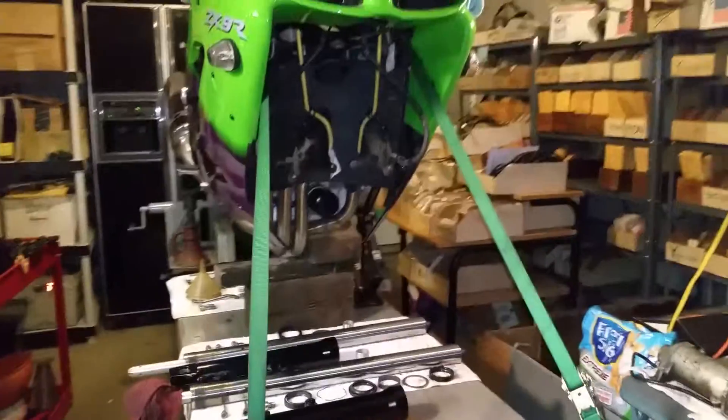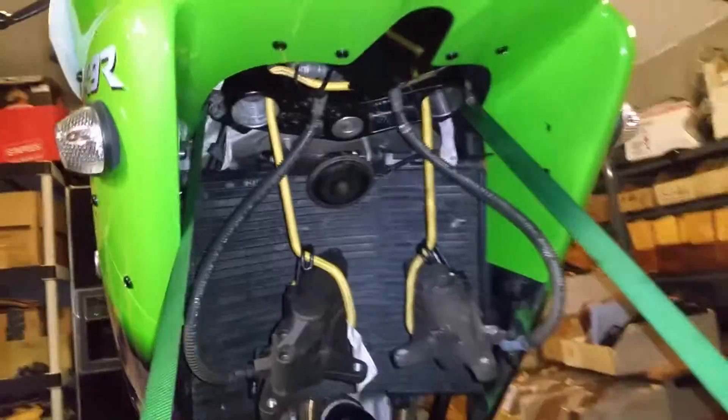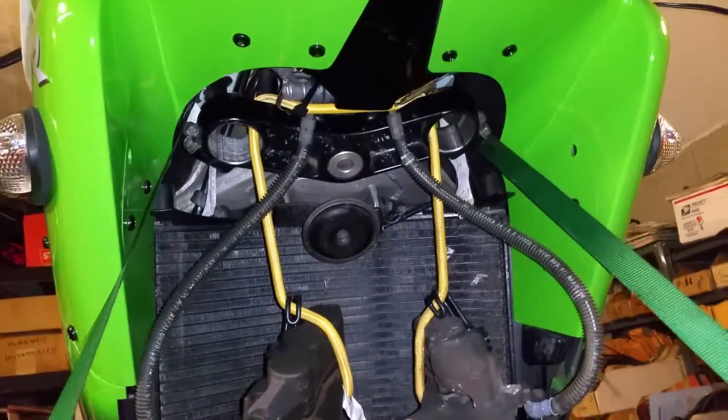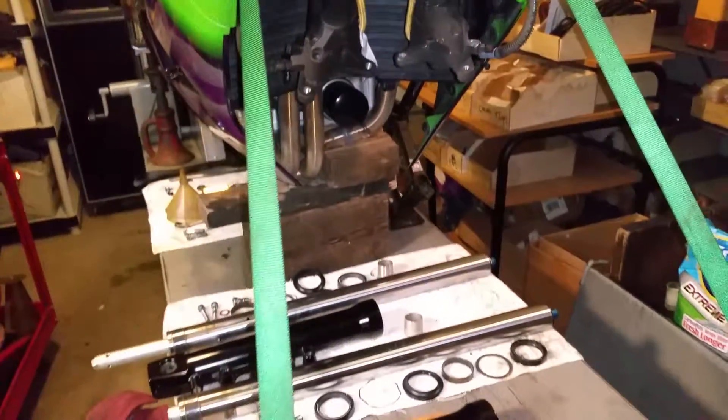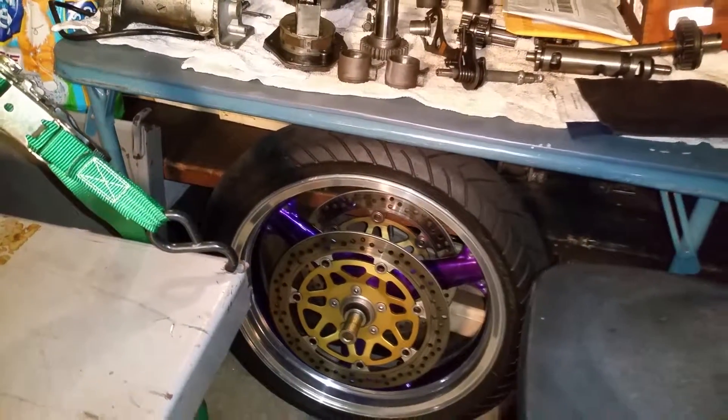The front end actually came off really, really easy — just double point mounting on the lower triple tree under here and pinch bolts up on top. Calipers came off, wheel came off, no real problem with that axle. It is a hollow axle with the big style Allen heads, but they were actually relatively easy to get off too.